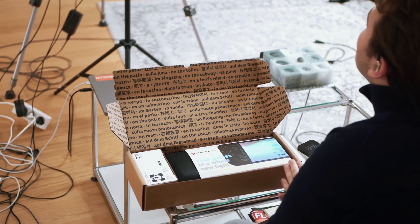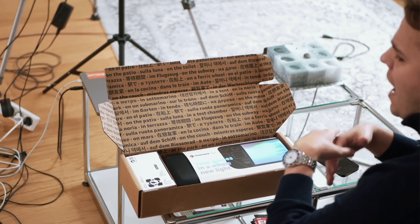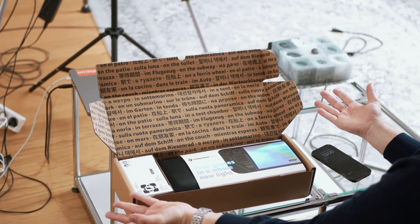Everybody, welcome back to the channel. In today's video, we're going to talk about one of my most favorite subjects once again, and that is flight simulator gaming setup stuff.